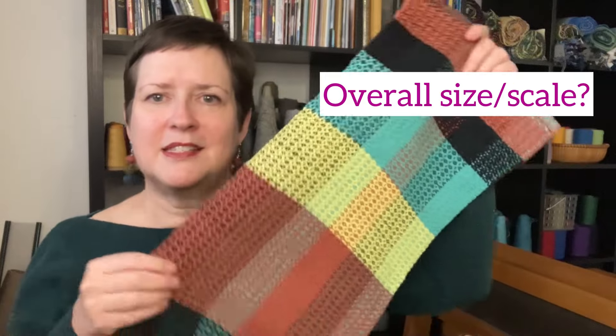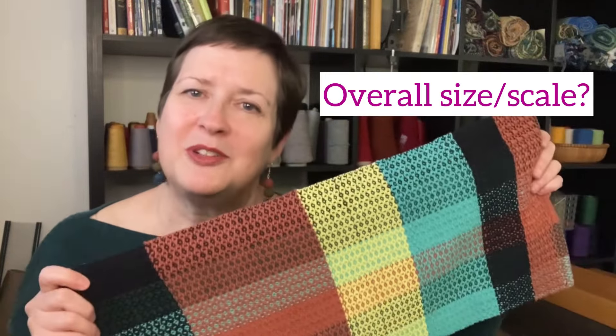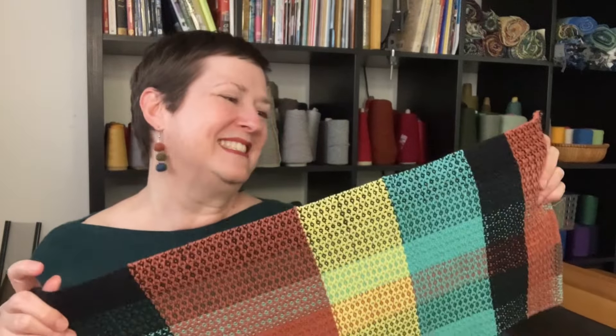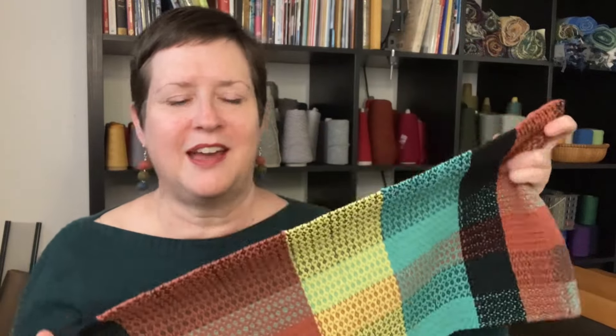But what about the overall size and scale? Was your goal to make a table runner and you ended up with a towel? I've had that happen — I've been there. So how did the scale go? Did it shrink too much? Did it not shrink enough? How was the overall sizing of your project?